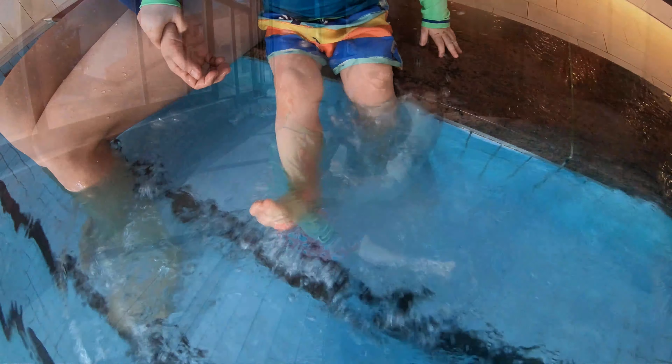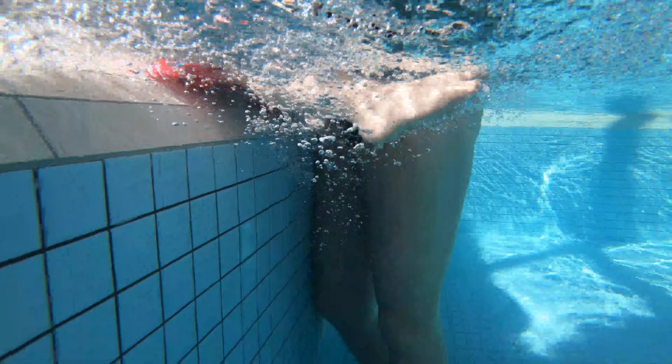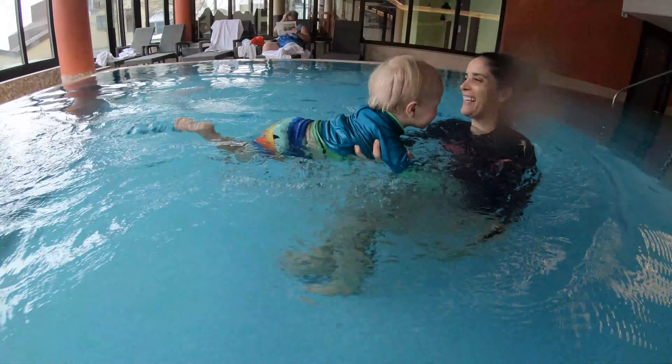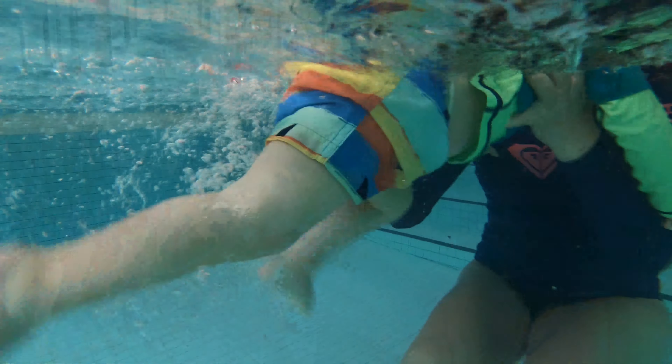Next, sit your baby on the wall and repeat the phrase 'kick, kick, kick', hoping that they will in turn start to move their legs. Repeat these exercises a few times before moving on to the next part of the lesson.